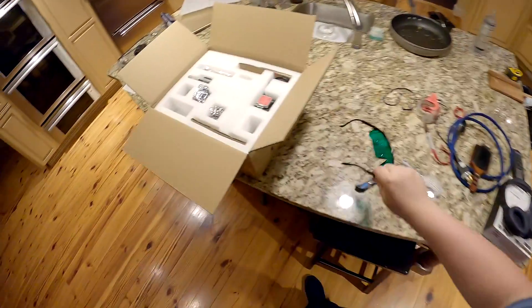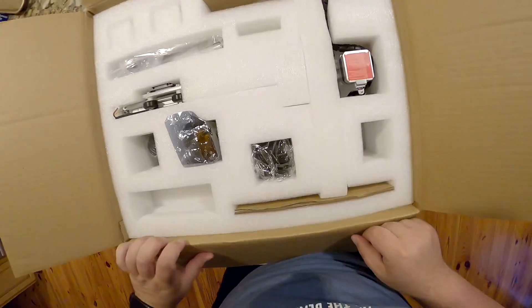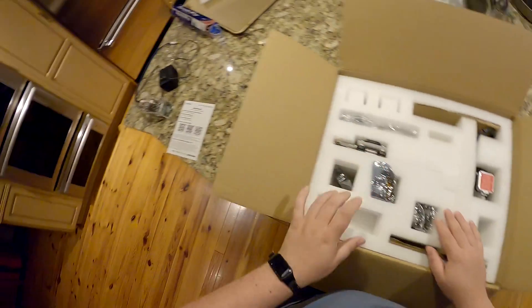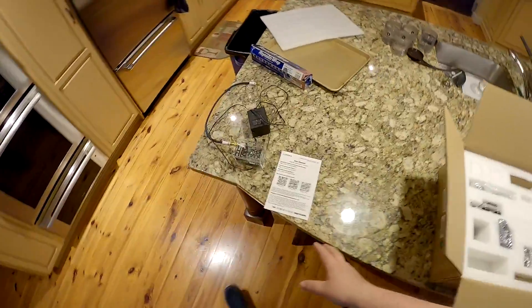I always wanted green glasses - how cool is that! I can't tell, I'm not wearing them, the camera's wearing them. Dude - terminator vision. So don't lose those. I feel like this whole thing - how do I unpack this where it doesn't take up my entire kitchen for four days?